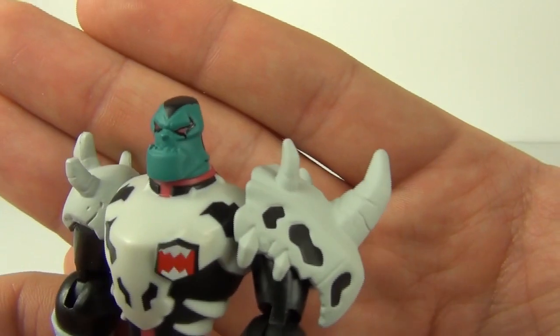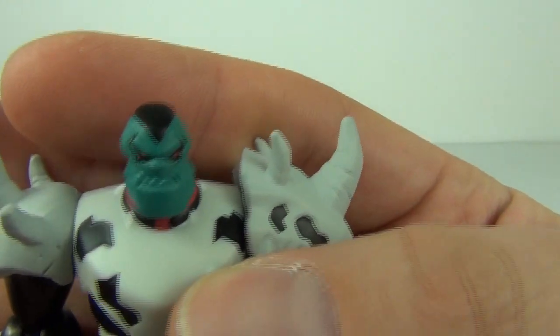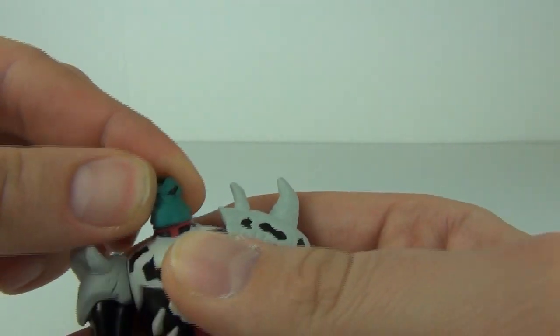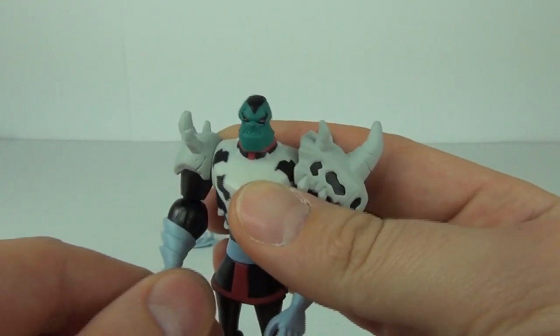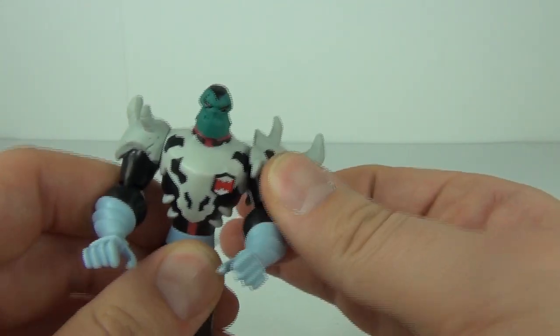It does come with this really awesome head sculpt — very large looking jaw and those red eyes just staring back at you. The head you can move that, you can move the arm as well at the shoulder, you can also move the arm at the elbow, but the hands are fixed, you can't move those, and this arm will move the same as well.